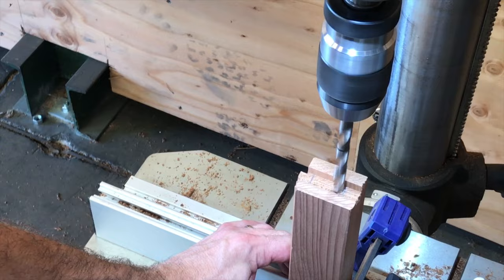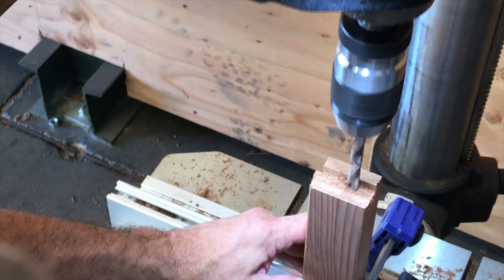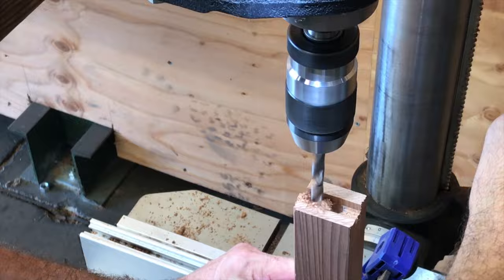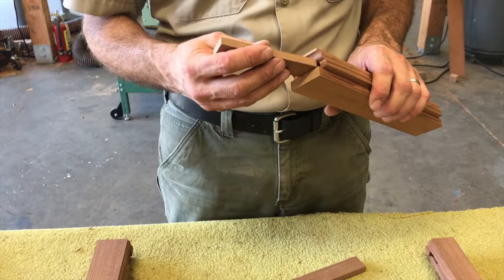Because of the length of the rails, I'm not able to use the bench top mortiser to cut the mortises. Instead, I use the drill press. I use a sharpie to create a line on the bit so I get the same depth of cut with every pass, and take the bulk of the wood out. After drilling the holes, I square up the mortises using a chisel, and create them so they fit just right.